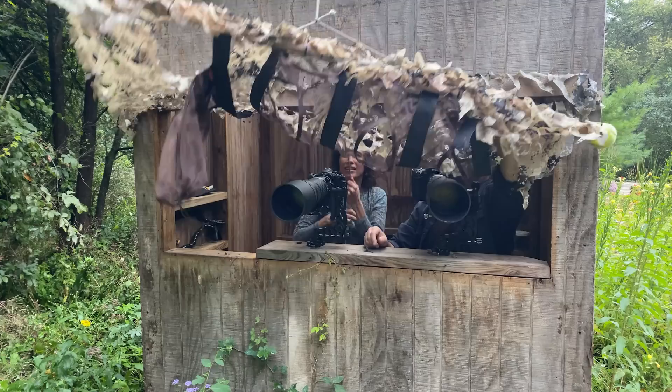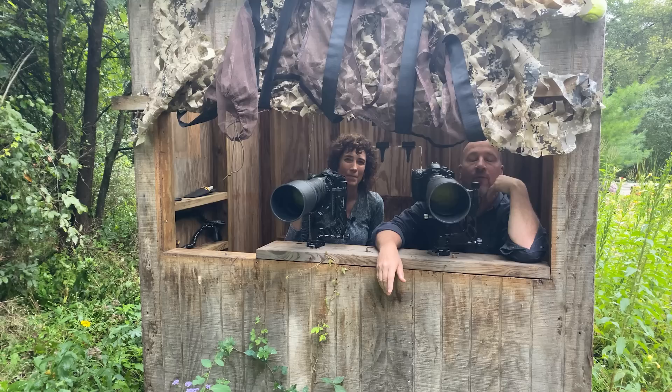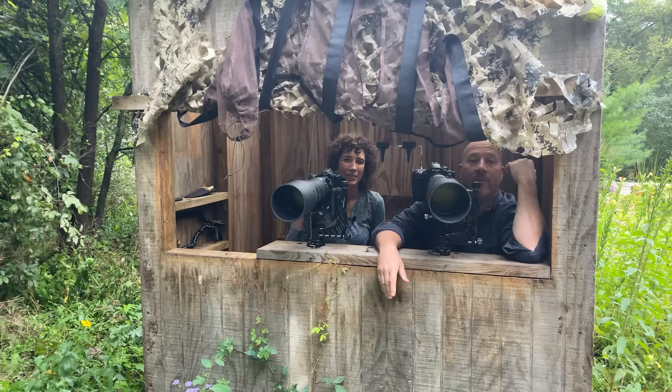Hey, I think they're here already! So for today's video we're going to talk about our backyard bird photography studio. It's really easy and a great way to photograph our feathered friends in the backyard. We're going to talk about our blind, our feeding station, and the perches we use, and show you exactly how to do it.